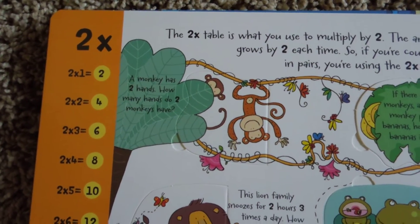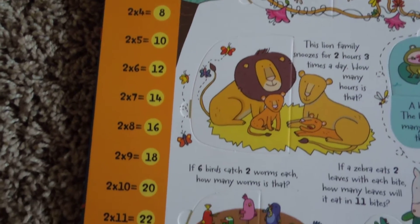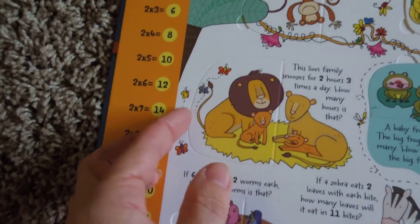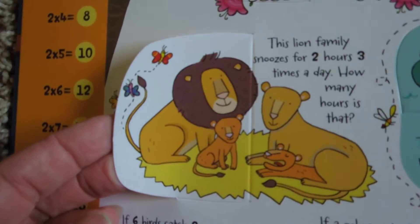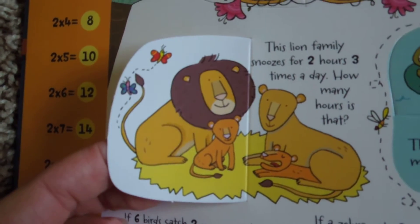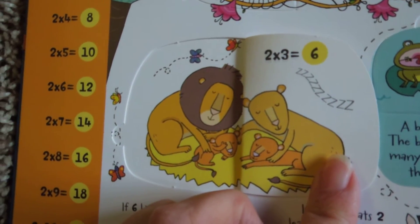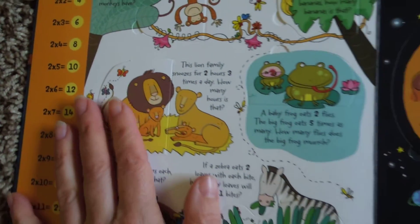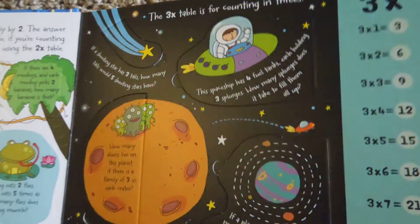Each page is a new times table. This is the twos times table — you can see it has all the times tables down the sides, and then there are fun flaps that show how you can do the twos. For example: the lion family snoozes for two hours three times a day — how many hours is that? Two times three is six. They're just fun little illustrations of the different times tables.